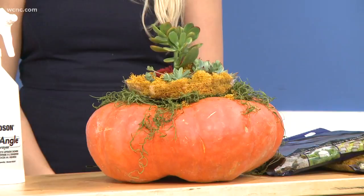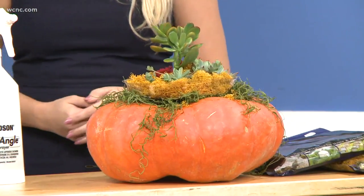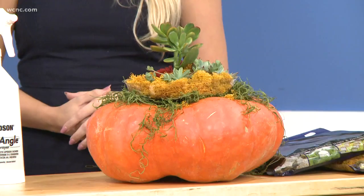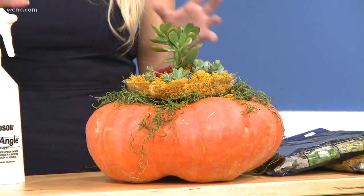So it's called a Jacko Plantern — kind of a nice spin there. It's basically a real pumpkin, and you plant a few succulents in it. You can see my finished one here. You can keep it inside in a bright room, or outside — just protect it from the rain — and it'll last six to eight weeks.